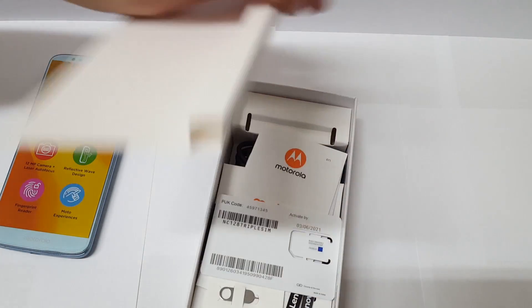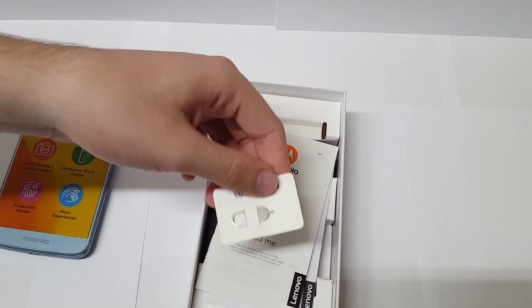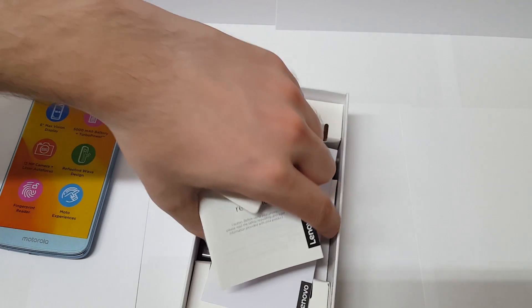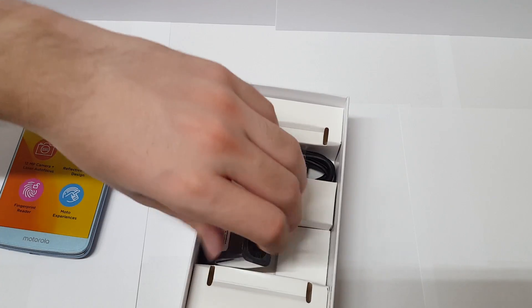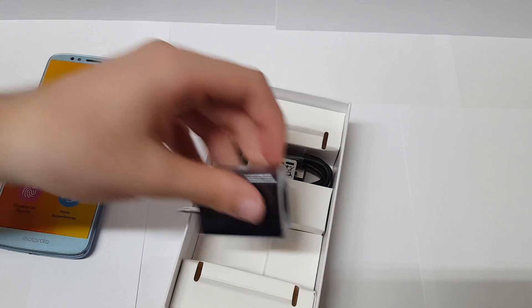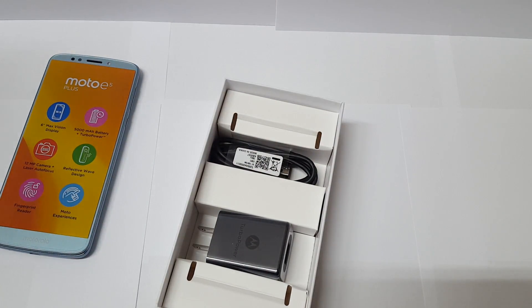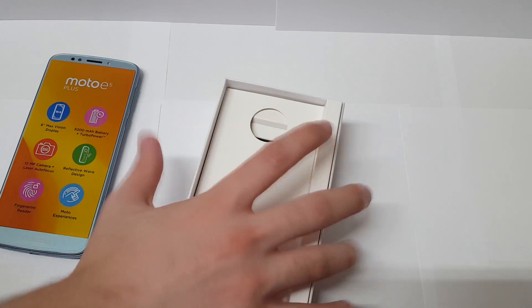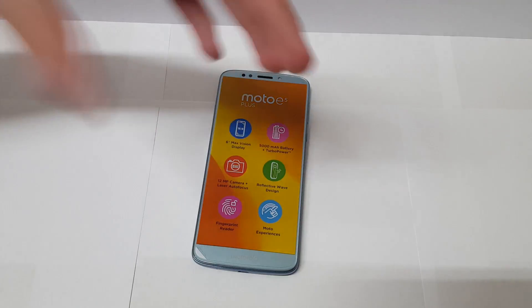Here's what else comes in the box — nothing crazy, just some paperwork, a SIM card removal tool, warranty information, the turbo power wall adapter, and a disappointing micro USB cable. I thought we were past that. A lot of budget phones are making the move to USB-C, so I'm kind of disappointed that Motorola didn't go that route and chose micro USB, but hey, that's just what they chose.